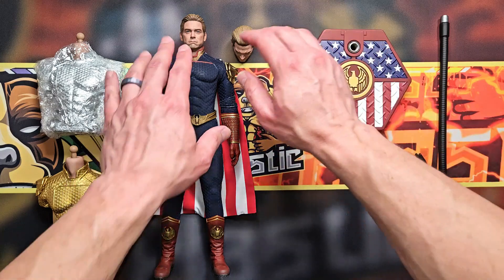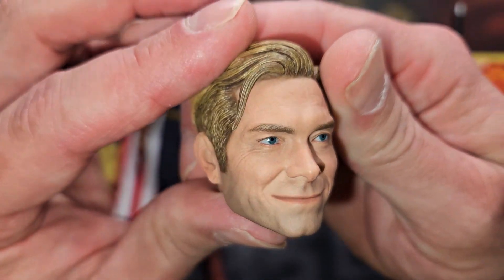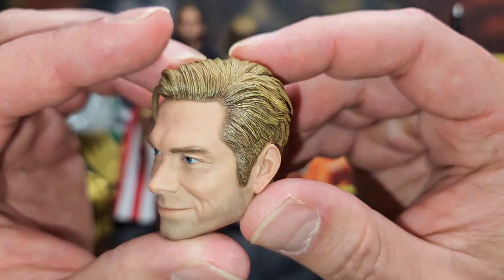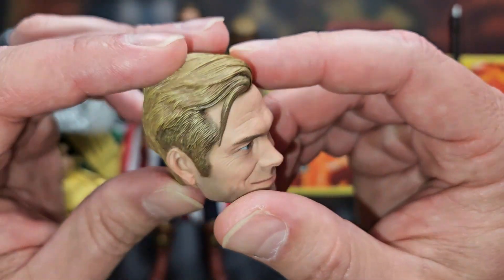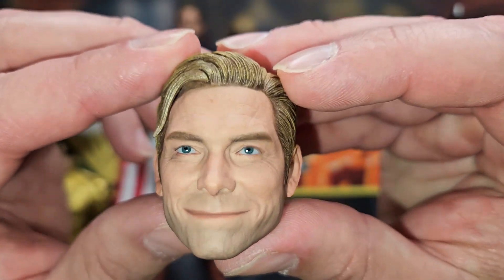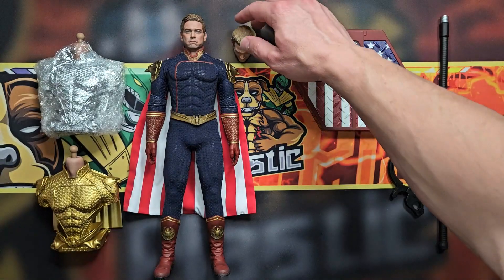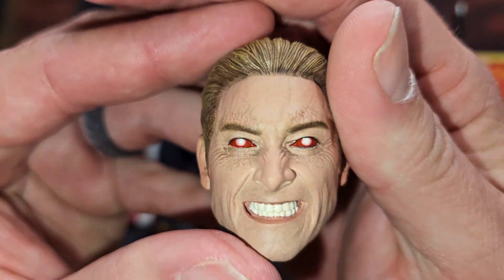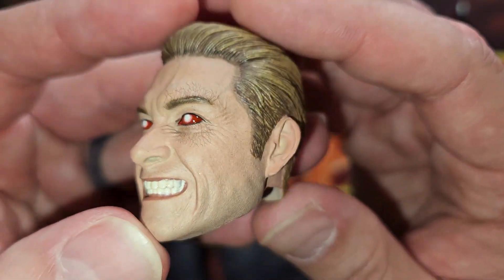Let's get into the sculpts. The portrait on the body looks great. There's a happy-go-lucky head that looks a lot like the actor — they did a fantastic job, could have been slightly better but I'm not mad at it. I like the little flip of hair. The eyes are incredible — it's like they're watching you. And this is one of the main reasons I bought it — this head sculpt with the laser eyes.